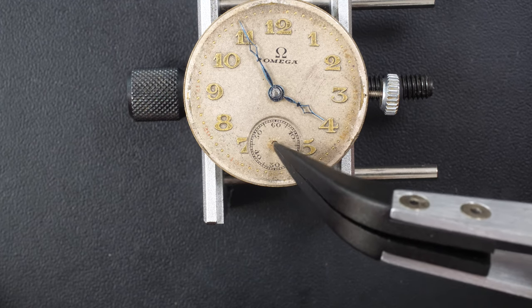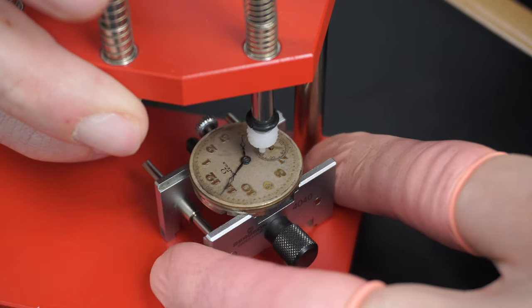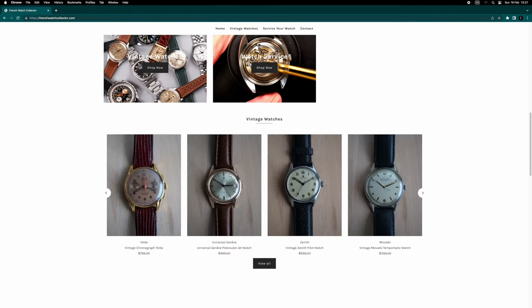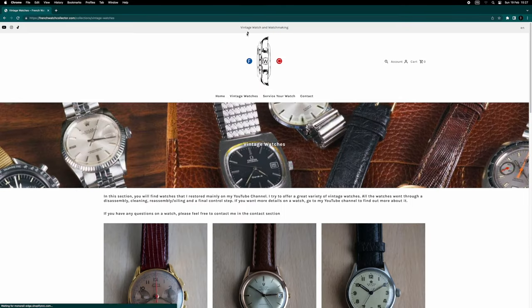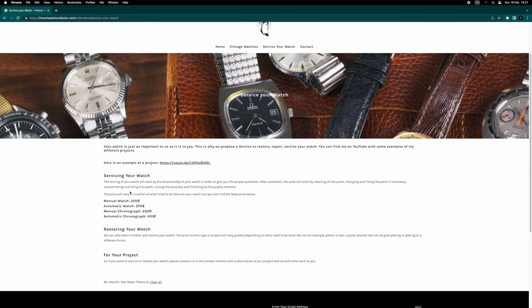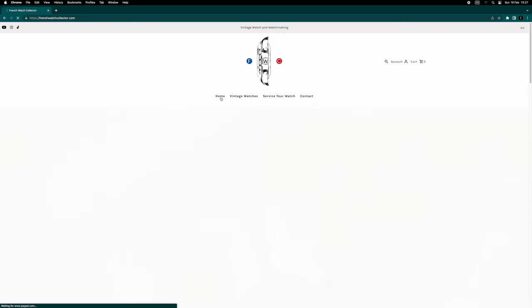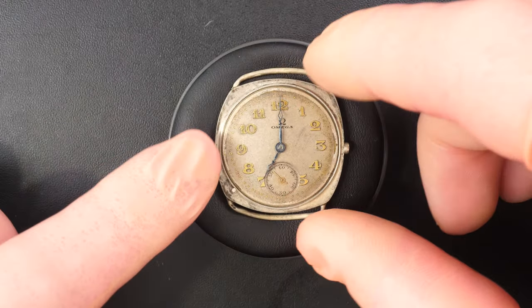Fitting the sub-seconds hand on the small sub-counter. Fitting in place with the rodico tool, which is very nice for fitting hands. I have my own website — if you want to send me your watch, there's a section where you can buy watches I've restored on the channel, and also a section where you can inquire about servicing your watch. The watch I'm doing right now came from someone who contacted me on the website. I'll be more than happy to help.